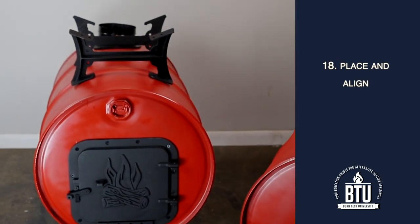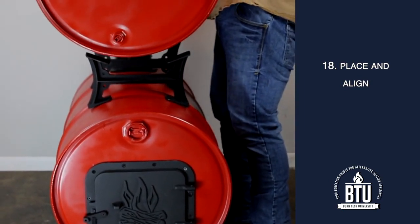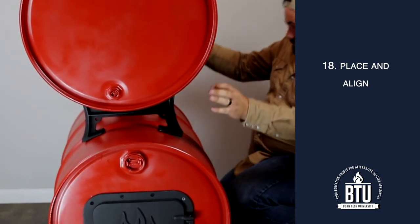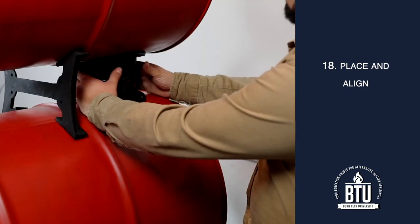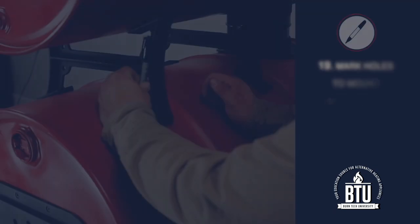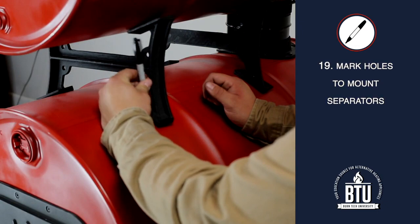Step 18: Place the top barrel back onto the separators and align the opening between the top and bottom flue collars. You will need to insert a 6-inch stove pipe adapter to connect the two flue collars. Step 19: Mark the holes to mount the separators.